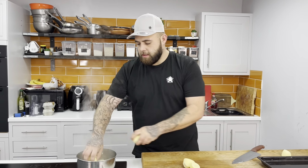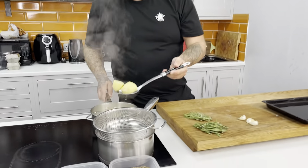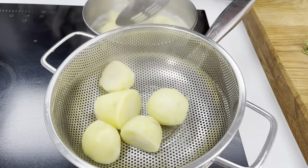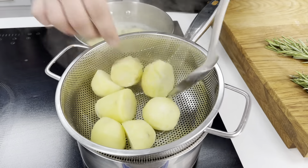So first off, we're going to boil them for about 10 to 15 minutes just so they're soft on the outside, not too much. Our potatoes have been boiling now for about 10 minutes, they're a little bit soft on the outside so that's the time I'm going to take them out. You can see some of the parts on the outside are breaking apart, so you know it's going to be nice and fluffy in the middle once it's cooled down.